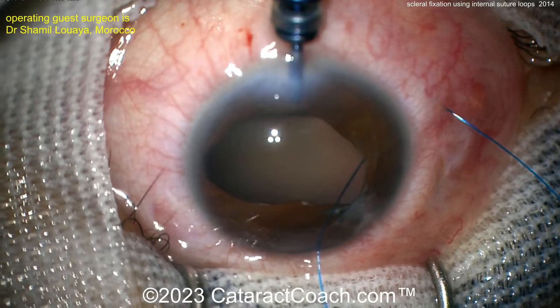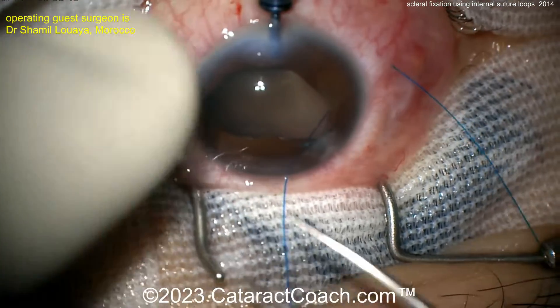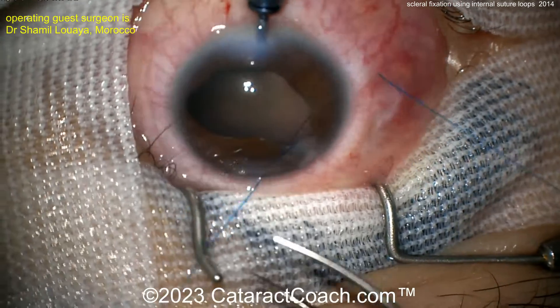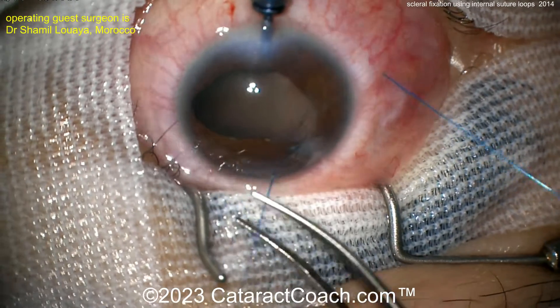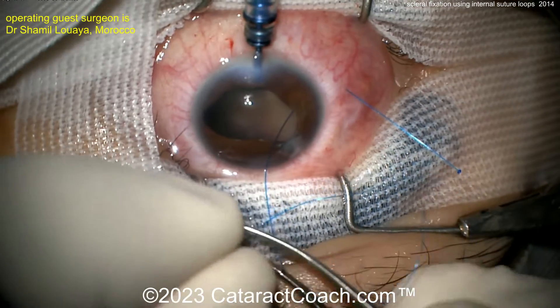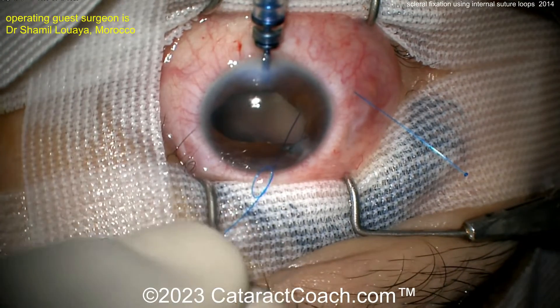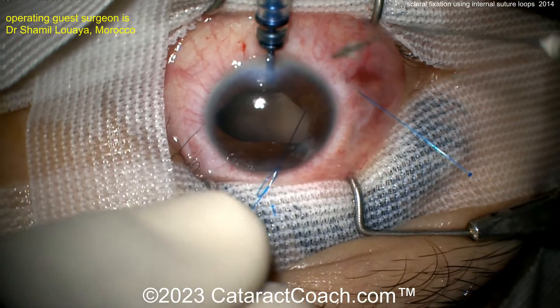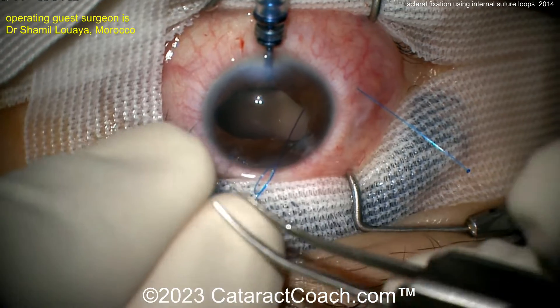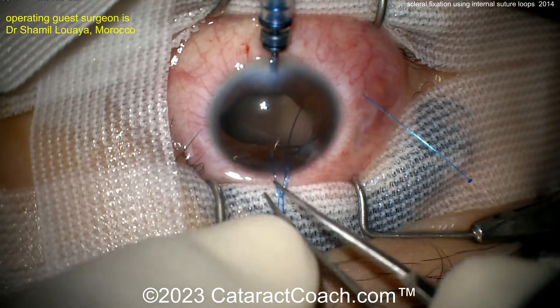You could have also just passed it with a needle. Now you have this one end, and what the surgeon is going to do here is an interesting technique: tie a loop. These two loops are going to be used as an overhand loop to encircle the IOL haptic at the haptic-optic junction. Now there's the other end of the suture material, and that's placed back inside the eye.